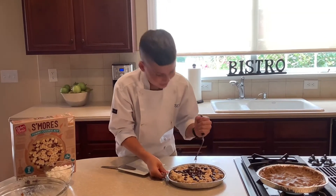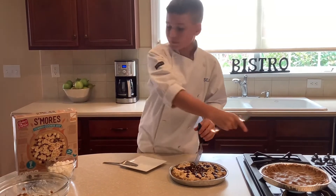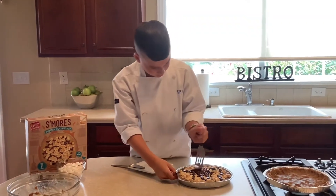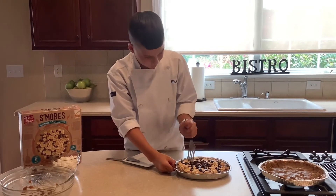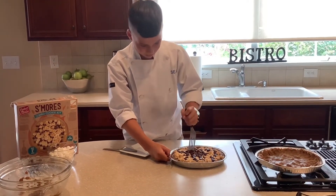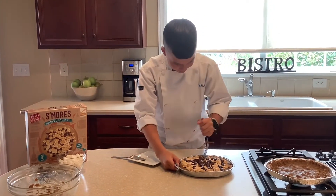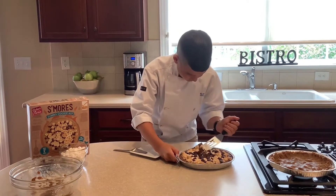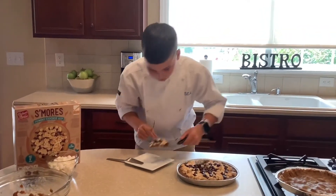It is so gooey! When this comes out of the oven, you sprinkle some marshmallows, put some chocolate, then put it back in the oven for another couple minutes. When the marshmallows get golden brown and the chocolate is melty like this, take it out of the oven and enjoy. Oh guys, this looks so good!